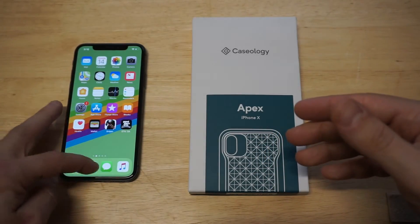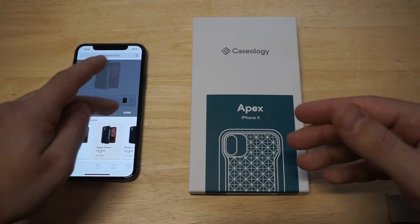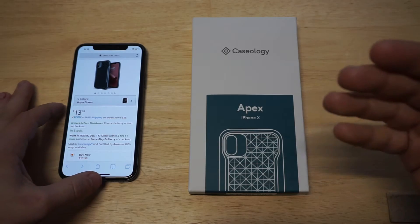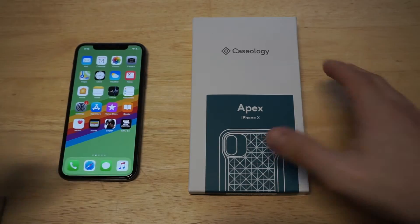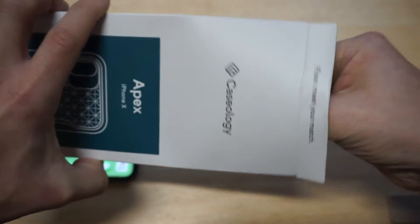Let's get it out of the packaging here. We're going to be showing you the aqua green. This actually looks more like a kind of blue, but whatever, it's called aqua green. It comes in some alright packaging for sure.